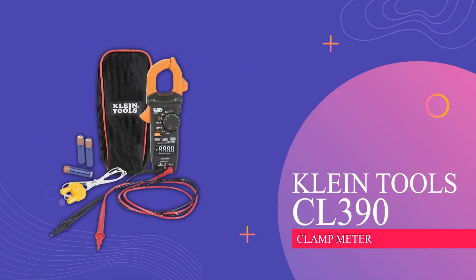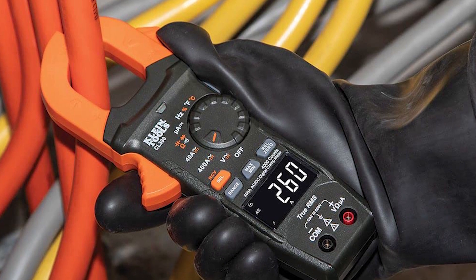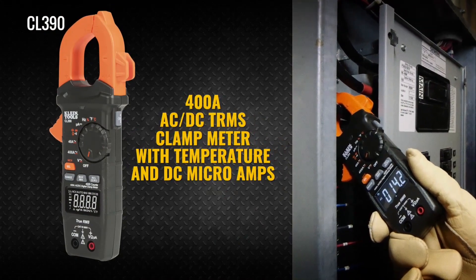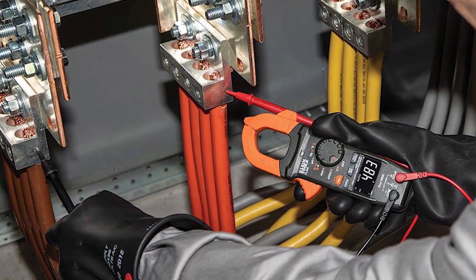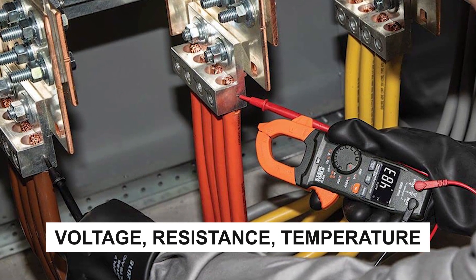Klein Tools CL390 Clamp Meter. This handy clamp meter is like a Swiss Army knife for electricians. It can measure AC/DC current, check for voltage without touching wires, and measure things like voltage, resistance, temperature, and more.